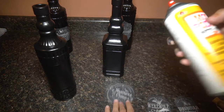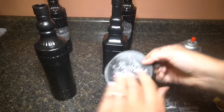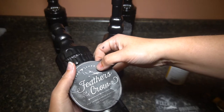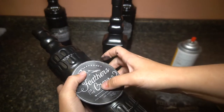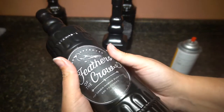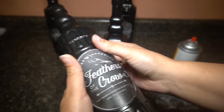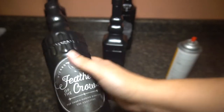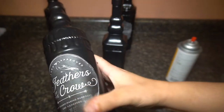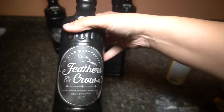I shook it for a little while and I'm gonna just spray it on and see if it does the same job. Make sure we get it done straight, nice and flat. Yeah, it's much better — you don't see any streaks or anything. It sticks right on without any problem. So there's that one.